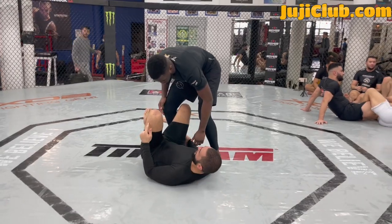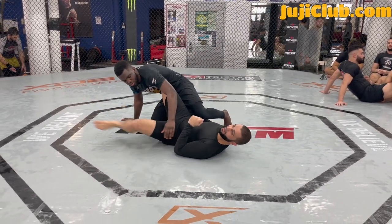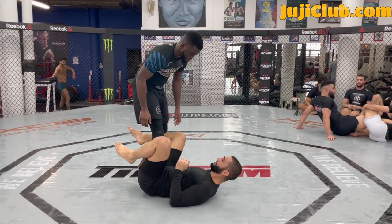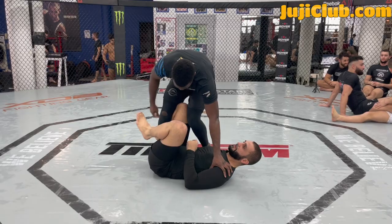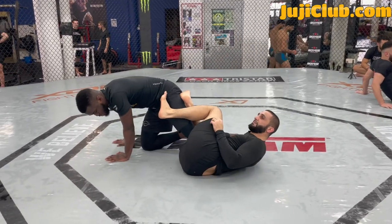The other thing I want to do is kick my ankle free. See, I kick my ankle free. As soon as he captures my knee, look how I'm on the inside of his knee. I bridge inside his knee, kick my leg free, and start to pummel my feet inside.